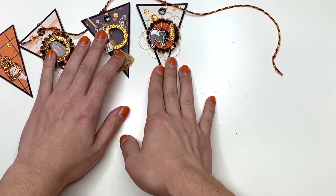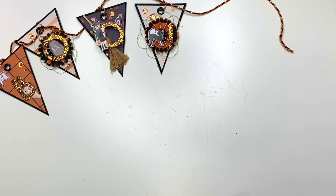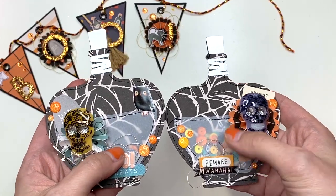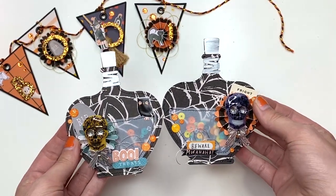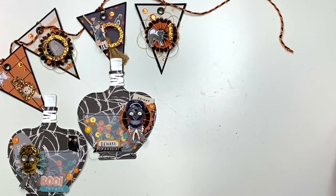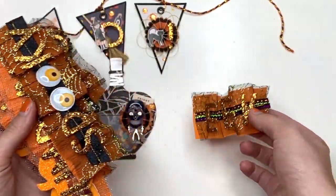I also made some embellishments for her — they're little potion bottles with little acetate shakers in there. They're cute little embellishments that she could put onto projects.